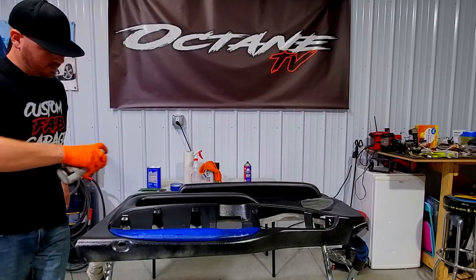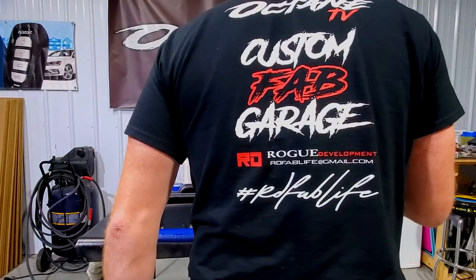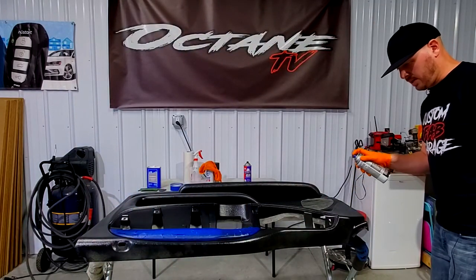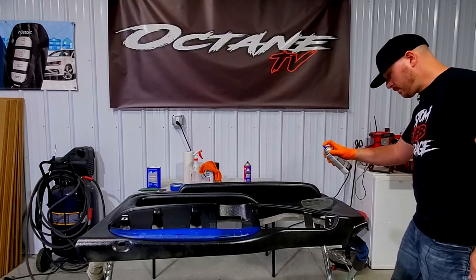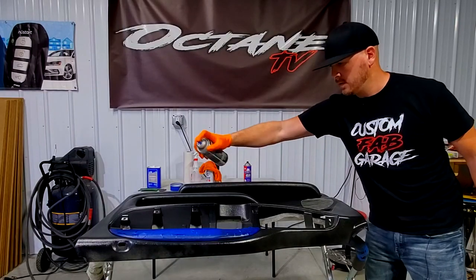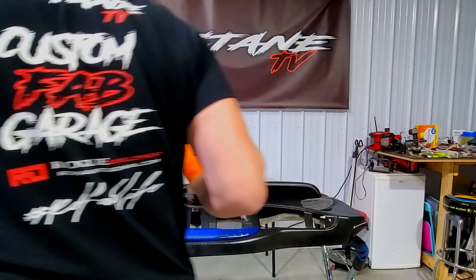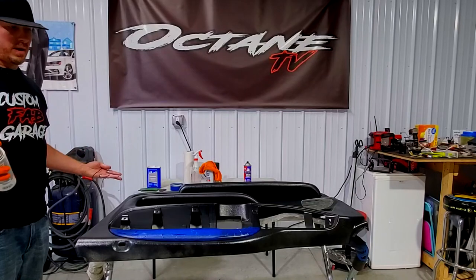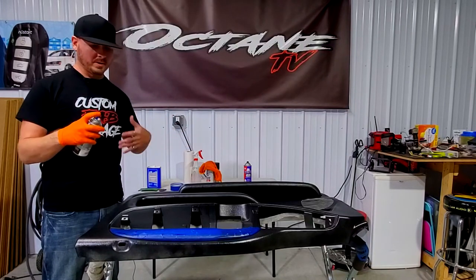You cannot fix it once it's done — if you lay it on too heavy, it will look blotchy or won't adhere correctly and you can't fix that at all. I'm misting this on from six to ten inches away until I feel like it's got a uniform pattern. You can barely tell it's even on there, but it's locking into the adhesion promoter and laying down that barrier coat. We're going to keep doing about six to ten super light coats, and then I'll show you what it looks like when it's all done.